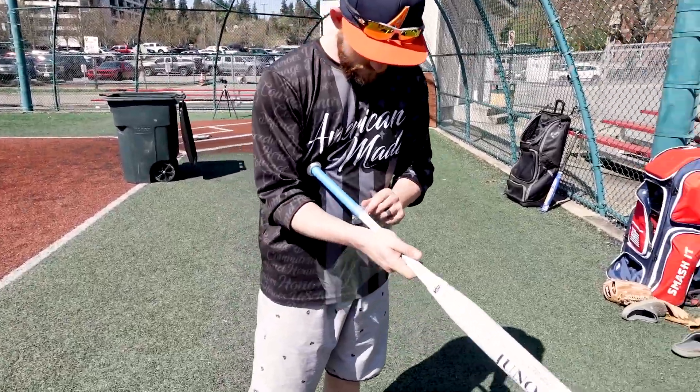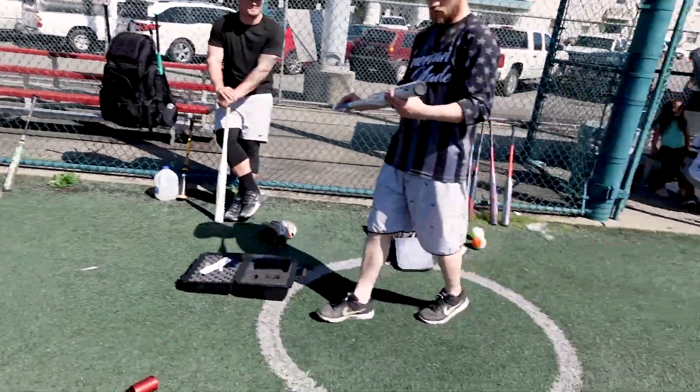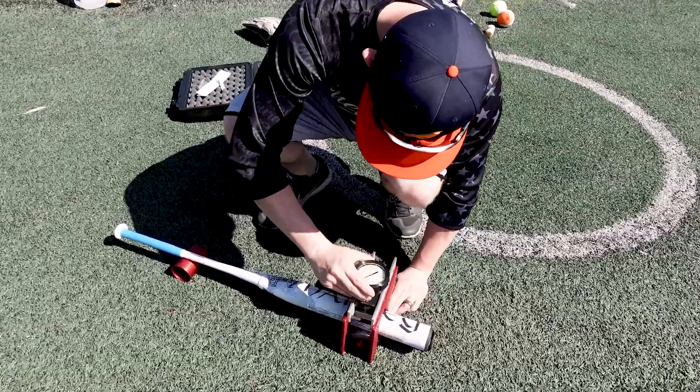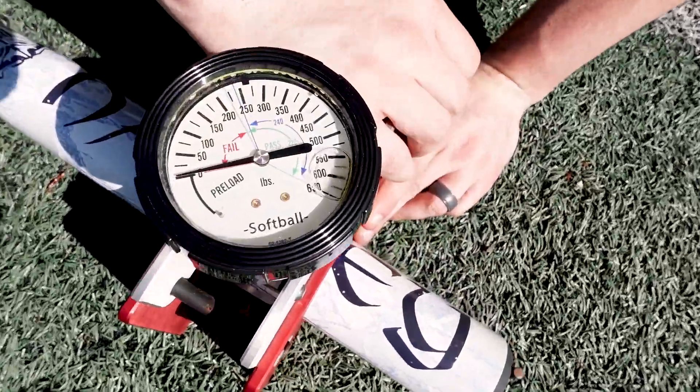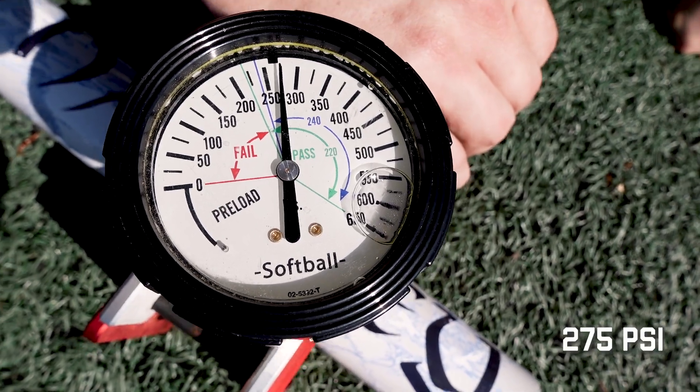Barry buys bats by the load and he's a pro at this. And like always, we got to test it before we hit it. Barry's a pro, Barry knows already. Zero it out. That cracked — 275, 260.